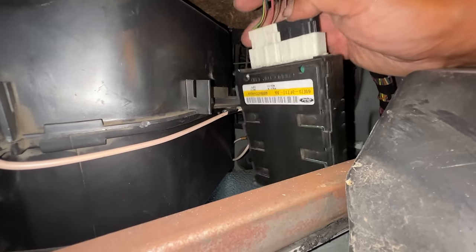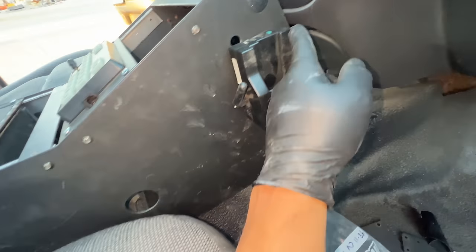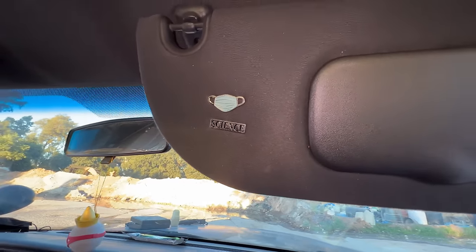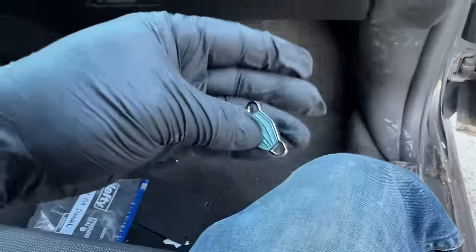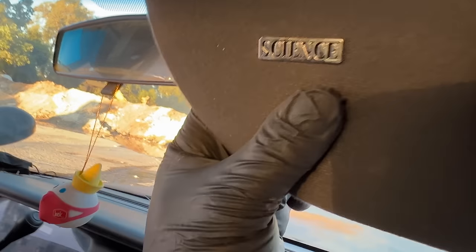In my last video somebody suggested I should search behind the glove compartment because they hide things back there. This thing dangling right here looks like some sort of wireless microphone charger. And this looks like a mask — a pin mask. What's this guy's obsession with masks and Dr. Fauci? And what does that say? Oh — 'Science.'